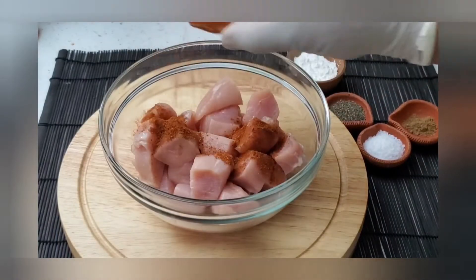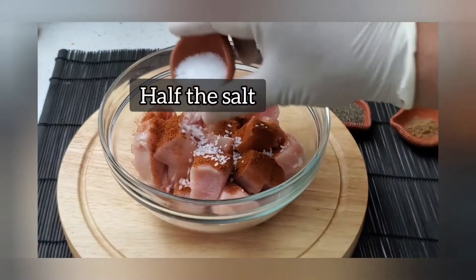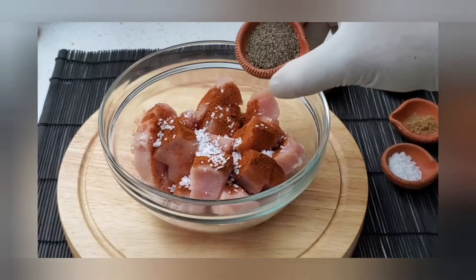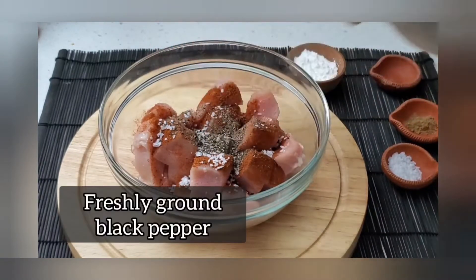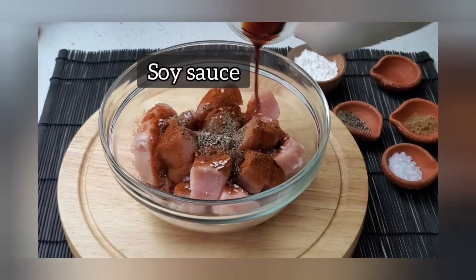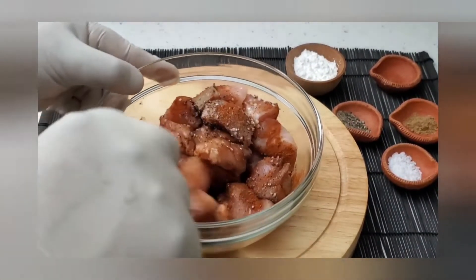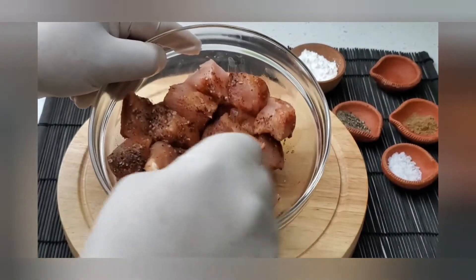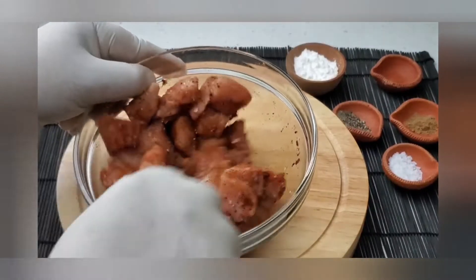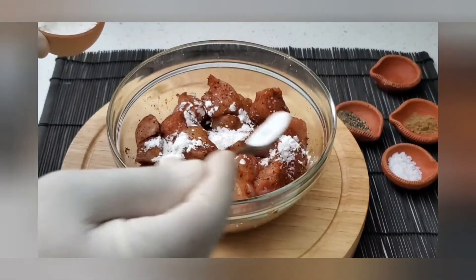Add the paprika. I'm using half of the salt, which is about three quarters of a teaspoon, and half a teaspoon of freshly ground black pepper and the soy sauce, and give this a mix. Add in the cornstarch — you could also use potato starch.